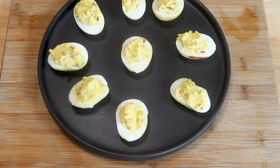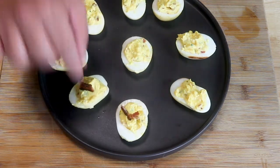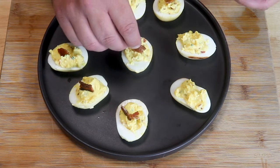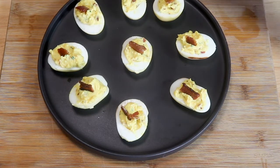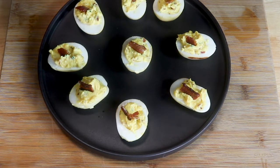Now I like to garnish each one with a little more bacon — just like that. I think the red color of the bacon really helps pop against the white and yellow. Then we're going to sprinkle them with a little bit of paprika just to add a little more color. That looks great — let's get a taste!